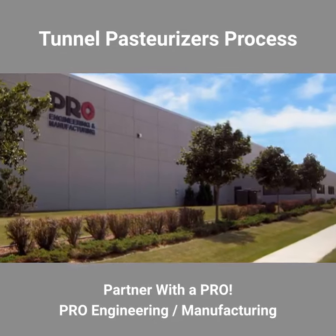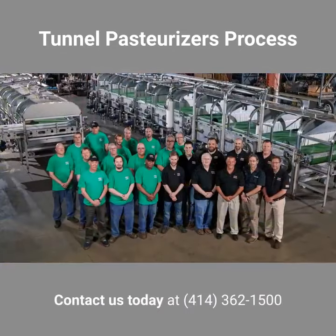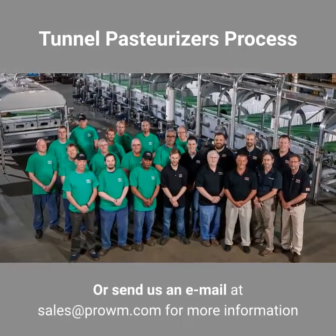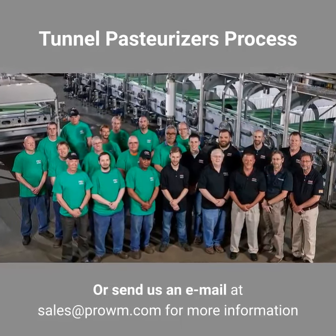Partner with a pro — Pro Engineering and Manufacturing. Contact us today at 414-362-1500 or send us an email at sales@prowm.com for more information.